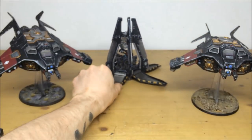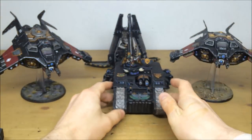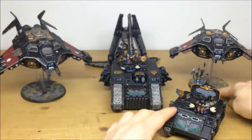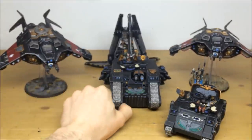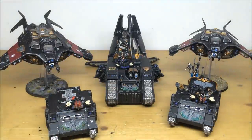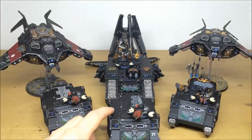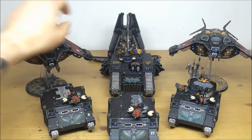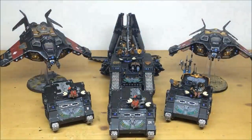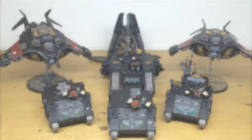I hope you like the army commission guys, it's been a great one to work on with loads of great models - some really cool ones you don't typically see, like the limited edition command Land Raider. Ben's had a great time working on it. If you're interested in a commission, please visit our website and fill in the contact form. Select the dropdown boxes, give us numbers and types of units you're looking to commission, and feel free to drop us a message if you have any questions.